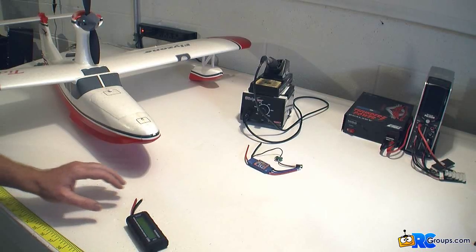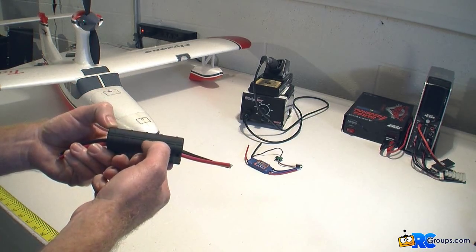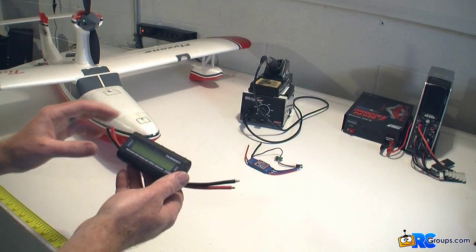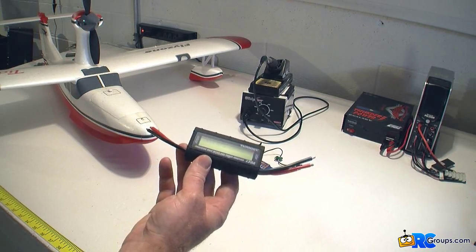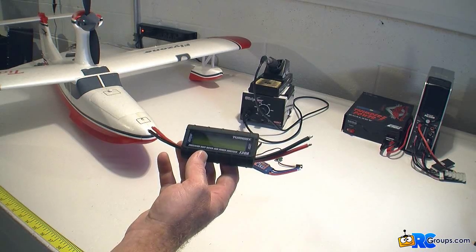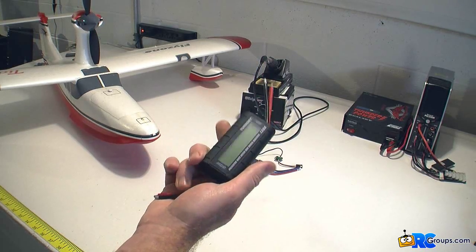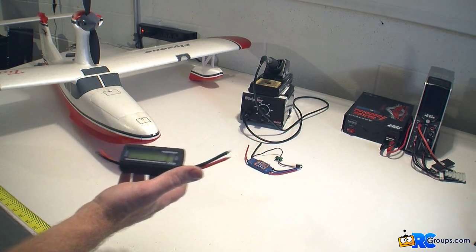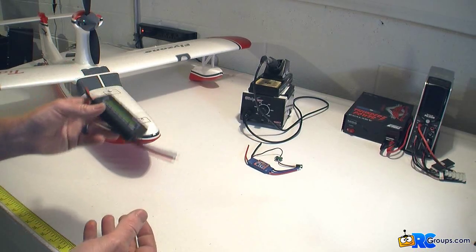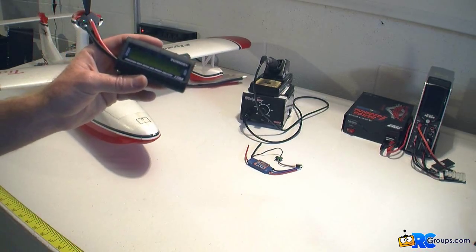I clicked a few sites, found this Turnigy on HobbyKing, and ordered it. I just took the plastic off the cover here — I've never used it. It's got a nice little matte finish plastic case on it, air vents in the back if you're pulling heavy amps. It's got really good resolution. It can go up to 130 amps, up to 60 volts, up to 6,554 watts, up to 65 amp hours, resolution of 0.01 amp hour, and watt hours up to 6,554. It weighs 82 grams and it's actually backlit — it's got a nice blue display on it. So what I'll do is go ahead and solder up these XT-60s, put the new ESC in, and we'll do a static pull on the bench and see how well it works, if it's worth the $25 or not. Stay tuned and I'll be right back.